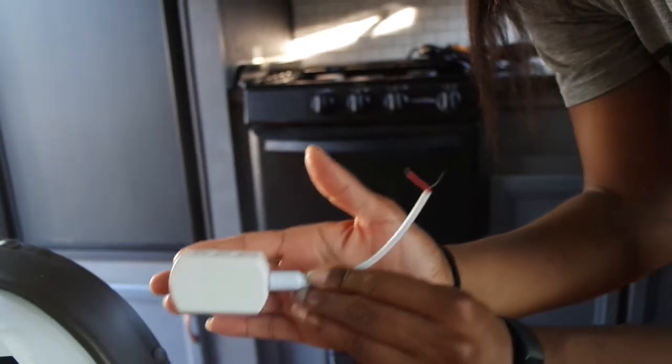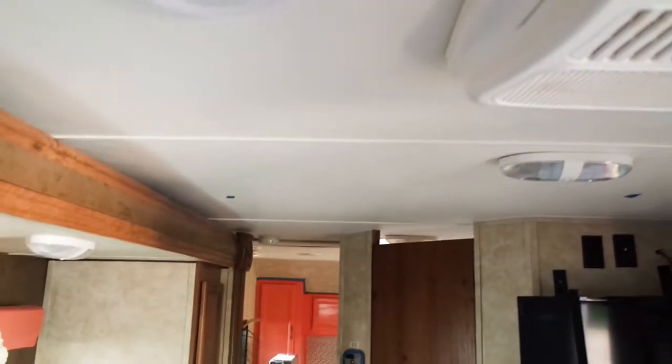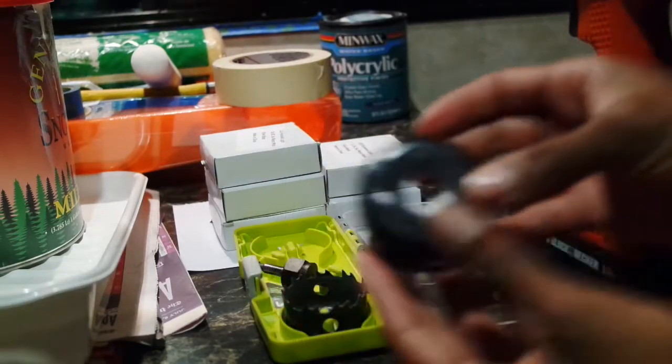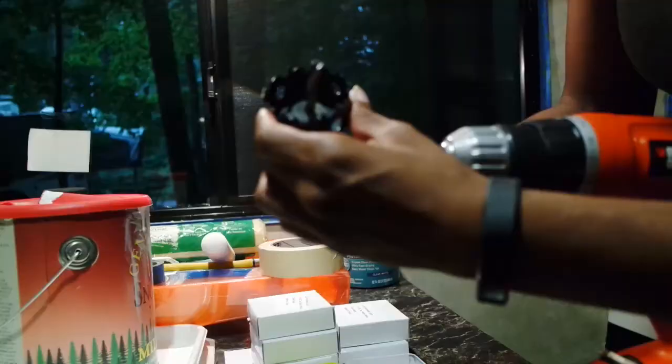I ended up replacing that white piece right there because the wires were just too thin and too small. I laid out all of where I wanted to put my LED lights with blue tape, measured it with the LED light, and then simply screwed it in with a power drill.